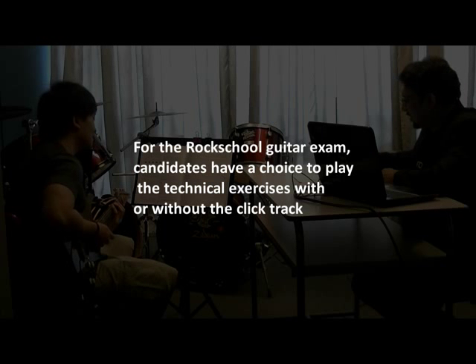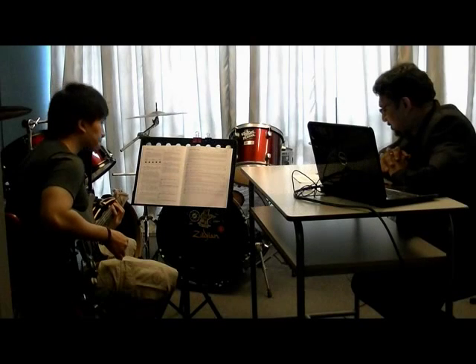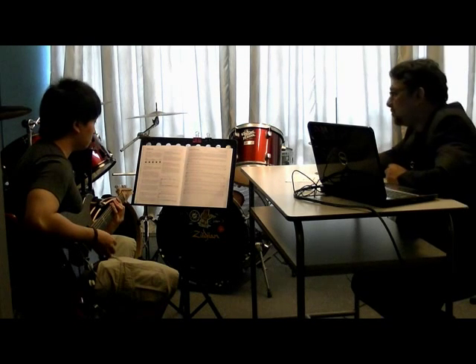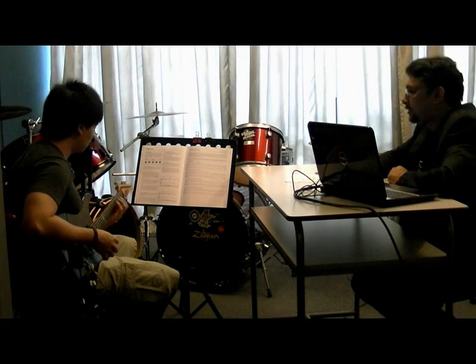So, we are going to move on now to the technical exercises. Would you like to play them with or without the click? Yes, that's it. Okay, so we are going to start with Group A. Can you please play for me the G minor pentatonic scale? I am going to start the click and you can start whenever you are ready.